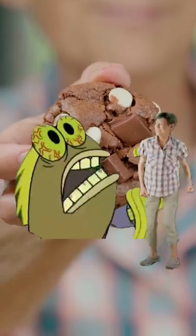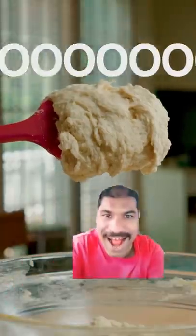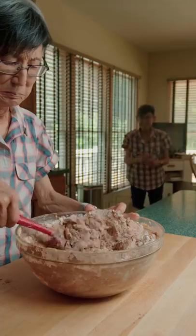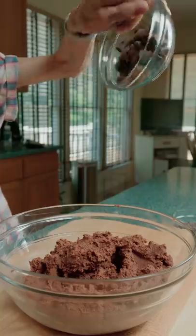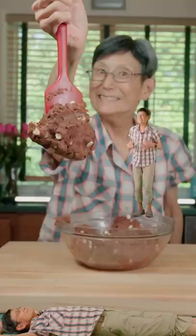Triple chocolate cookies: in a bowl, combine butter, brown sugar, sugar, and vanilla. Add flour, cocoa powder, and baking soda until it's a beautiful brown. Then add in the chocolate chunks, mini chips, and white chocolate, and fold it in until it looks perfectly combined.